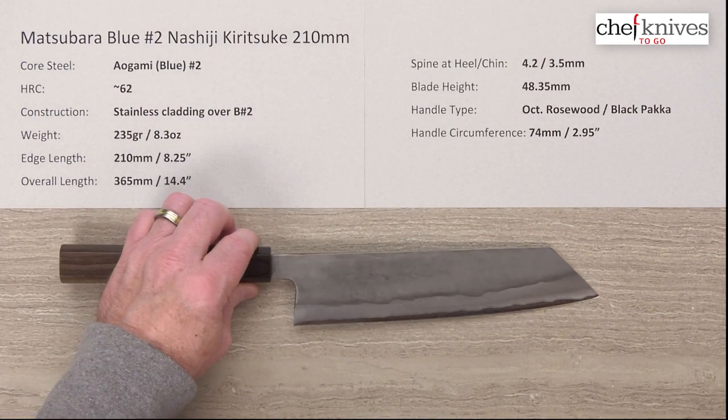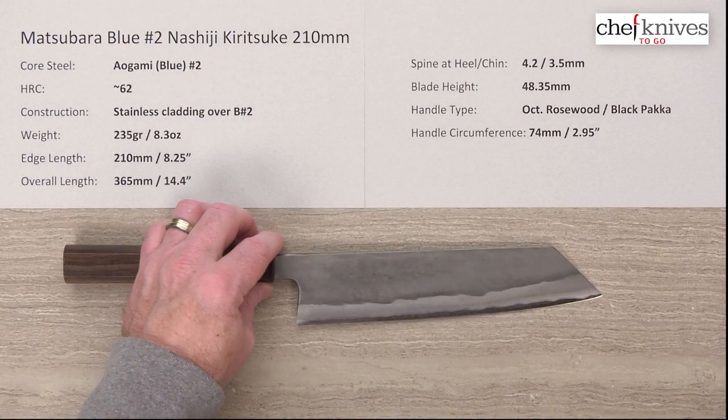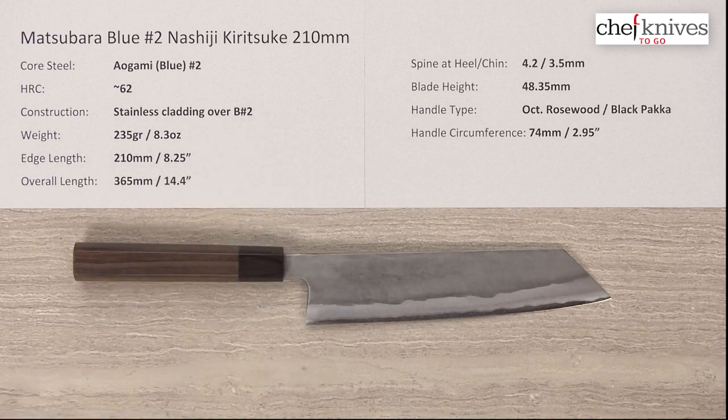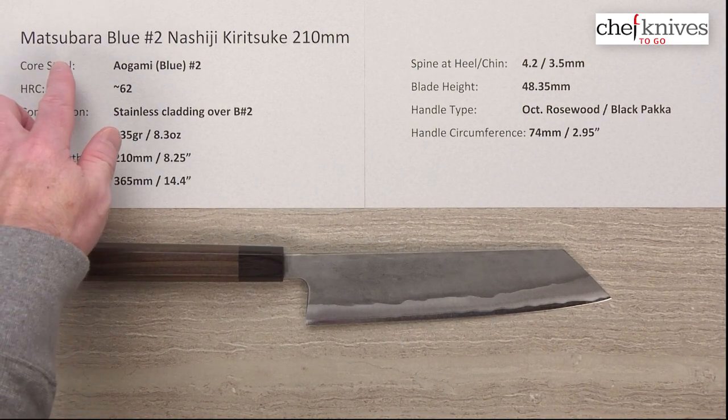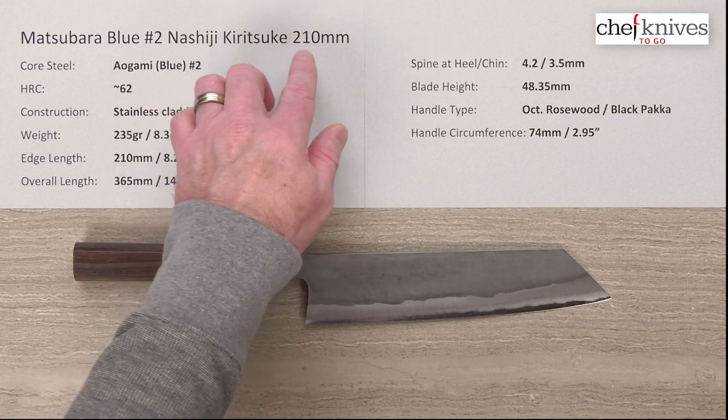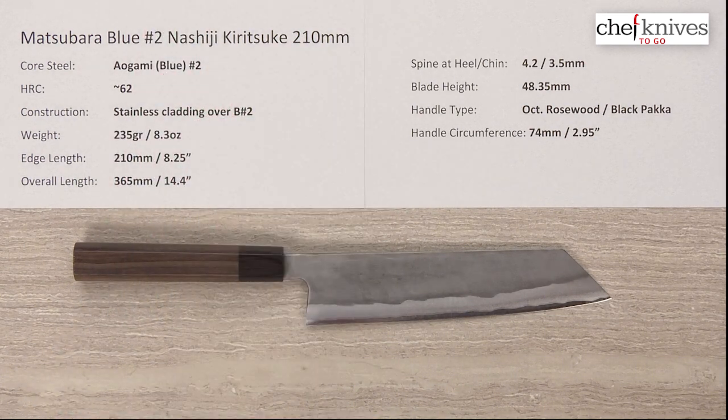Unique style with thick, heavy blades — but this is what they do. If you like a blade with lots of stiffness and robust feel, this is definitely right up your alley. This is the Matsubara Aogami or Blue Number 2 Nashiji Kiritsuke/Gyuto 210 millimeter knife.